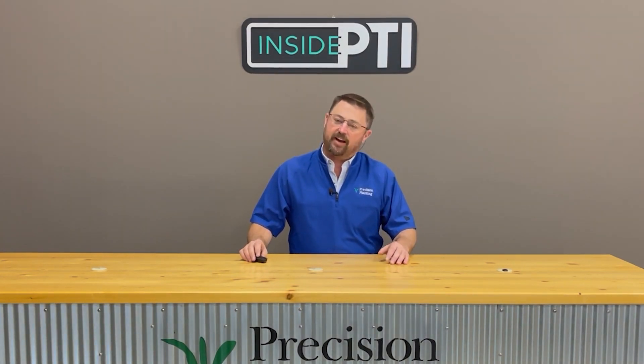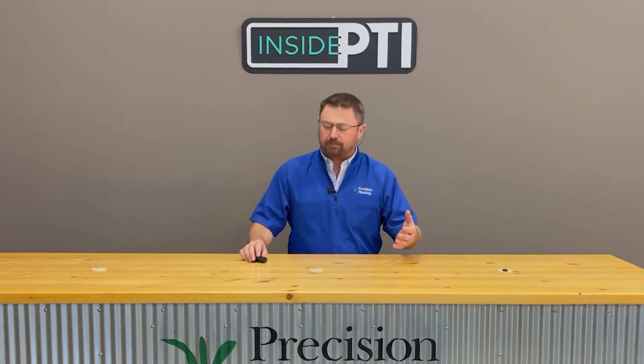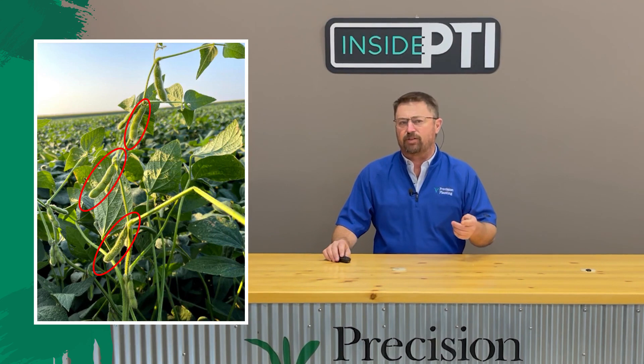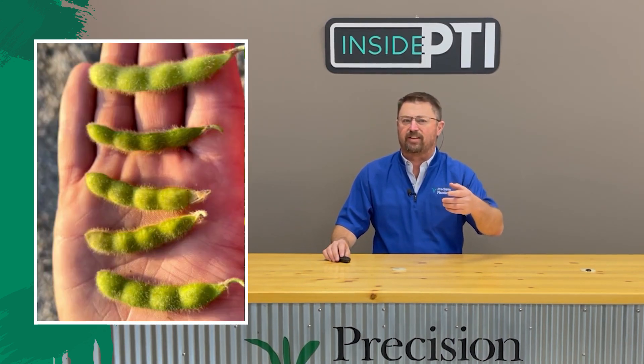This year it was such an experience out in the field. We learned a great deal from the management program that we instilled in some of our soybeans. And the slide you see on the screen shows some pictures of some pods from the PTI farm in our high management studies. I kind of want to zoom in on these pods so you can really see what's happening.